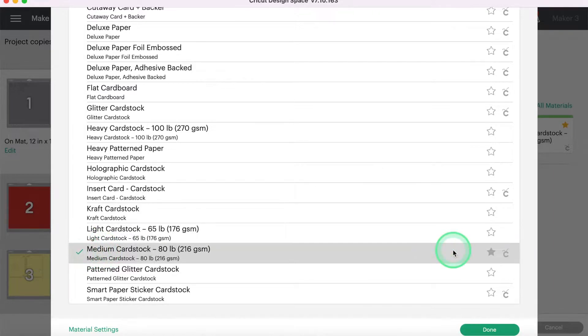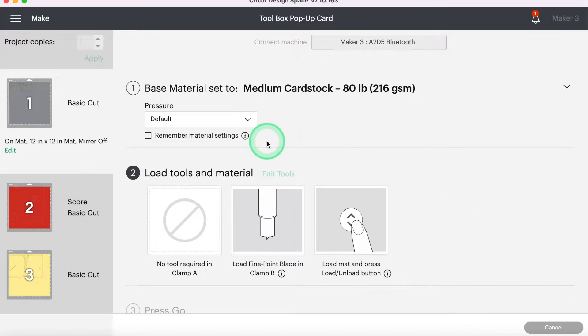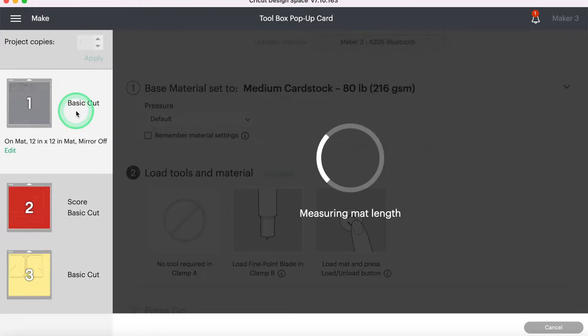So I can go ahead and select that — you know it's selected when it has the green check next to it — and we'll hit Done. I am using the same cardstock for all of these. I already have all of my mats preloaded, so we can just go ahead and load in. I'm keeping my pressure to default and I'm going to load in my gray piece first. I'm just going to hit Go on the machine and then we'll go through and cut each of these different cardstock pieces.